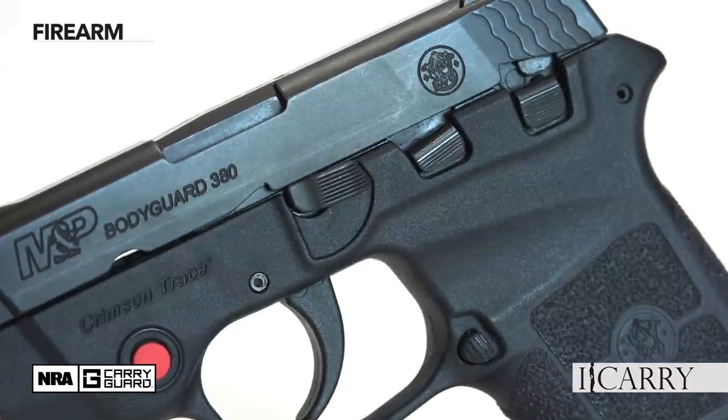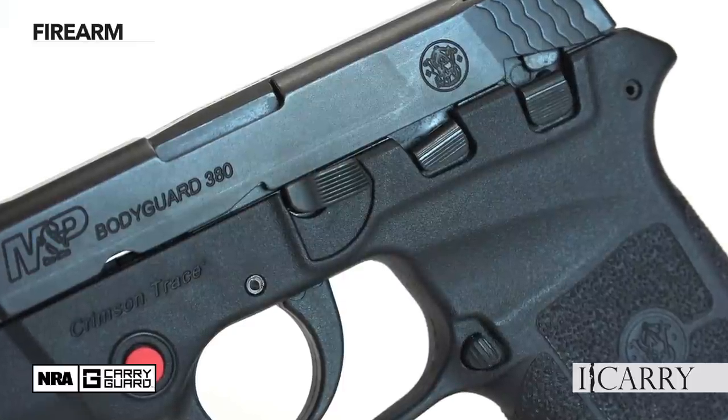Numerous variants are currently available, including different frame colors, models with and without thumb safeties, and even models without integral lasers. There's even a model with an engraved slide for those who prefer their pocket pistols shiny.